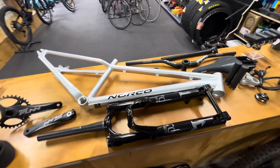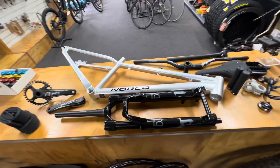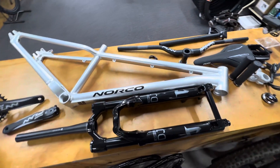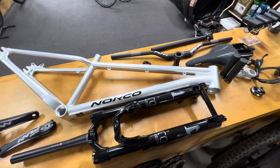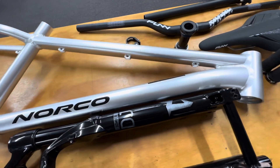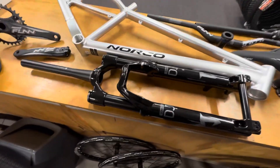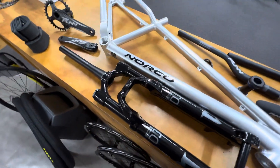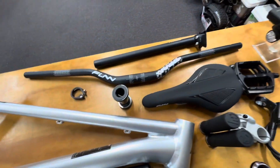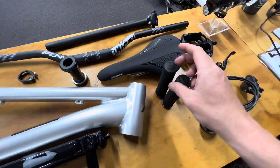Today we're getting stuck into a sweet new dirt jump build. We've got some really nice parts here and should have everything to put it together and hopefully take it for a bit of a ride later. It's a nice brand new Norco Rampage frame in a holographic colour, which we'll see a bit more out in the sunshine. Got some Mazzocchi Bomber DJ Forks — 26 inch for life.